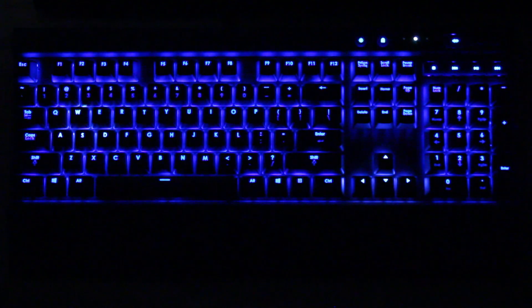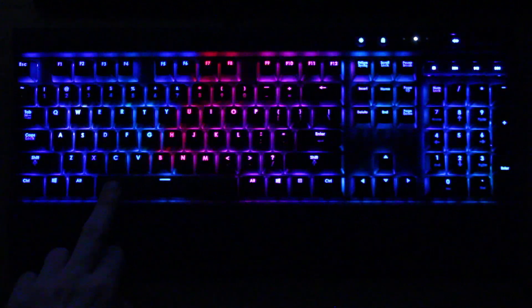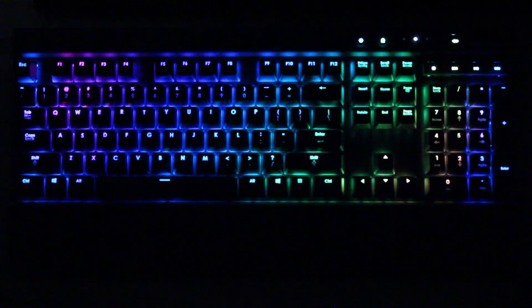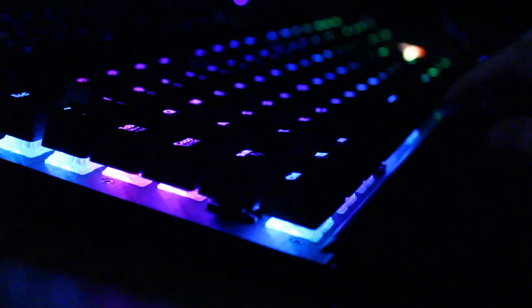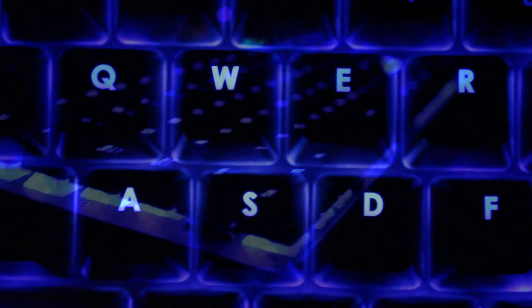That's going to wrap it up for this unboxing and first look at the RGB K70. If you haven't already, please give this video a thumbs up to show your support and subscribe to my channel for more videos. I'll be doing a ton more videos on this keyboard, like video tutorials as well as a full review, so please stay tuned. If you have any questions feel free to comment down below or hit me up on Twitter. I'm RandomFrankP — hope you enjoyed, have a nice day.